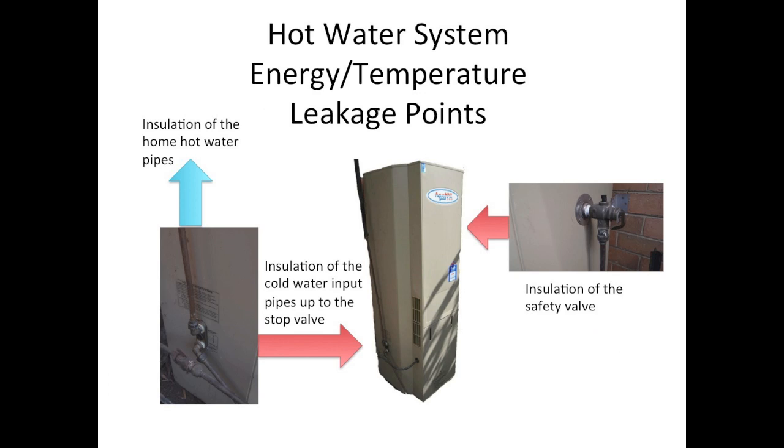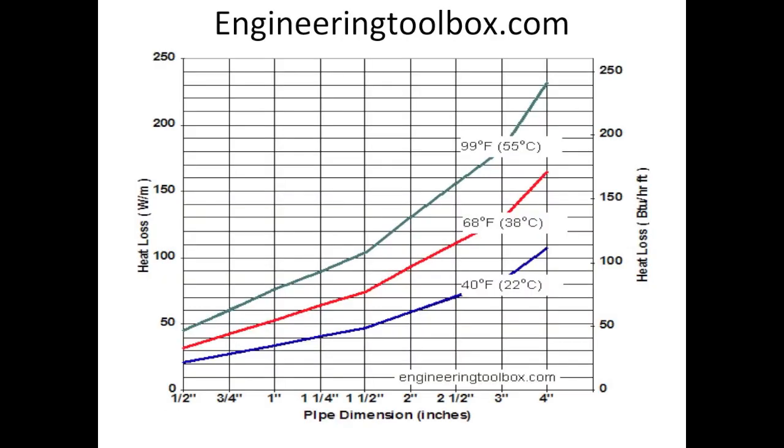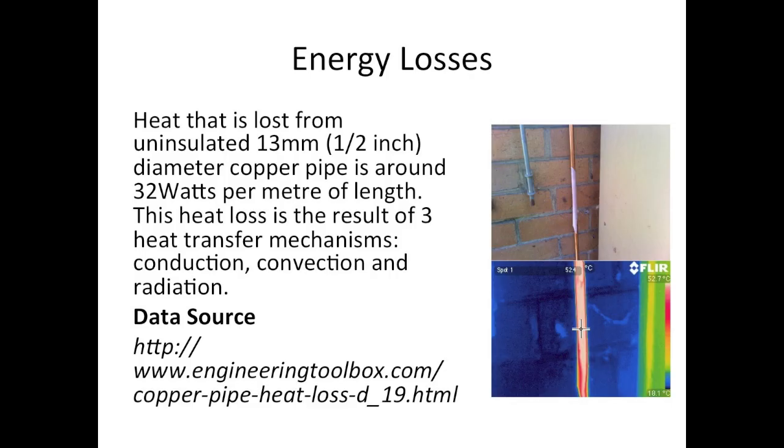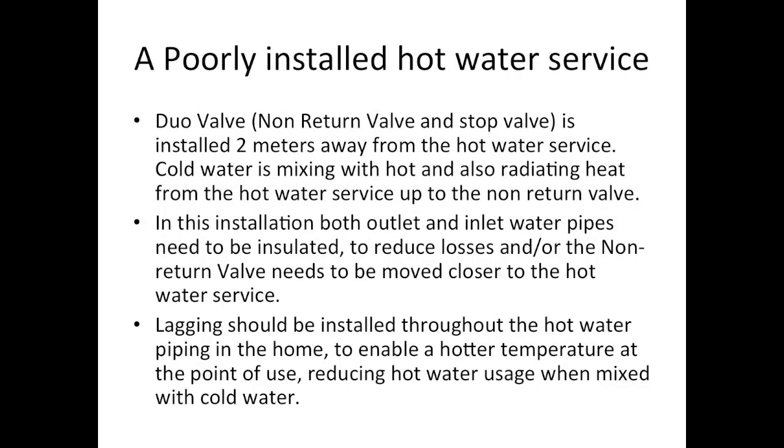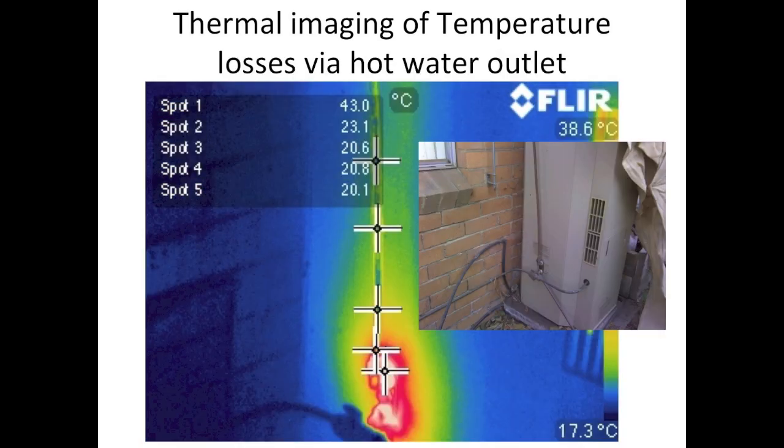Hot water systems have multiple points where heat can be lost unnecessarily. It is very common in most hot water system installs to have inadequate lagging on hot water pipes. Longer than necessary runs can also affect efficiency. Non-return valves should also be insulated, because the cold water line coming into your hot water service also dissipates temperature from your hot water system.